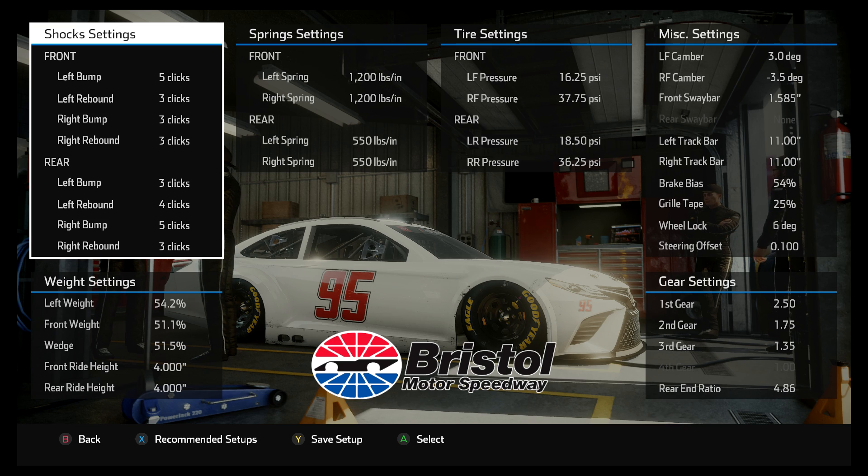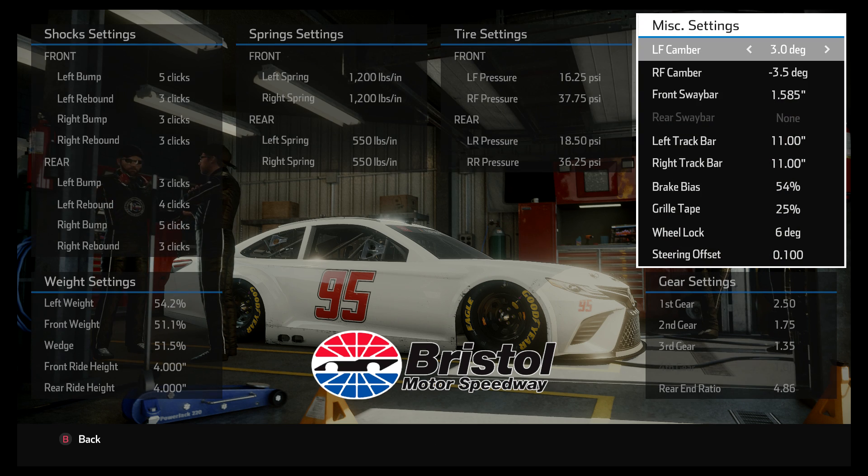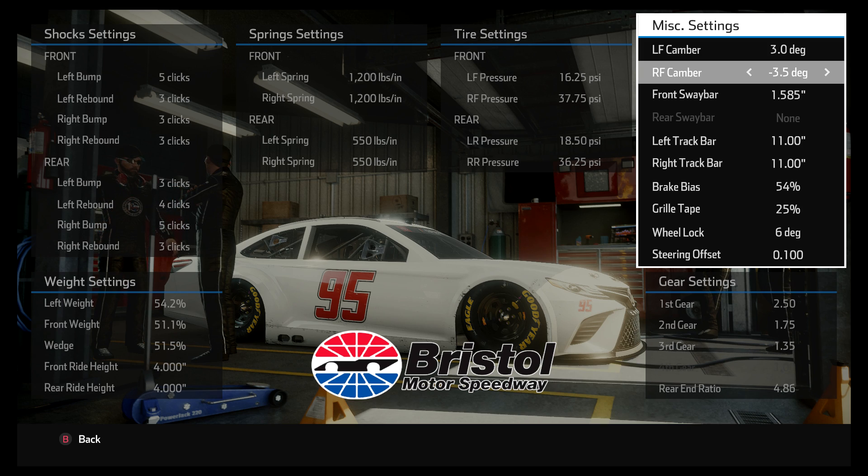Alright, so this is a video on camber settings. A viewer asked me to do this video, so I said sure, this could be kind of fun. This is the Bristol setup that I literally just shot a video for. You're going to notice that the camber settings here are at three on the left front, negative three and a half on the right front.